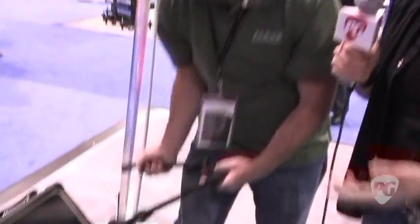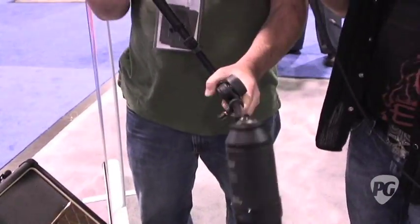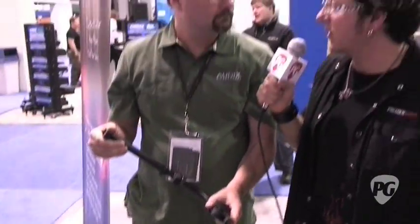And both of these are available now, yes? You can get these at any retail store that carries Audix. And if people want to learn more about Audix, where do they go? You got to go to the website — that's audixusa.com. I'm Brett, checking out new gear from Audix at NAMM. You're watching PremiereGuitar.com.